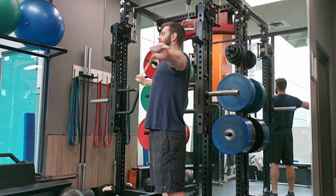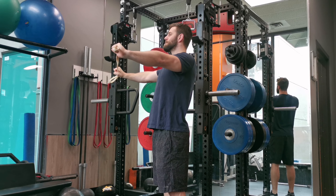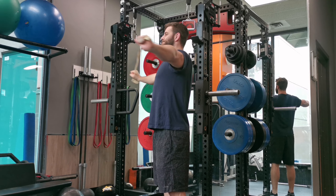Keep your core engaged and don't hyperextend your hips forward. Do not shrug your shoulders. Try to focus on the muscles around your scapula, not your trapezius.